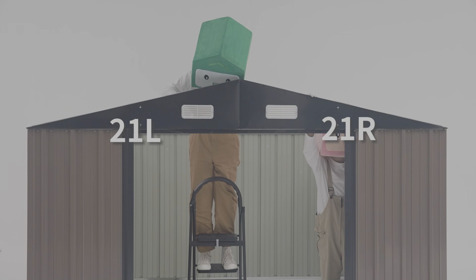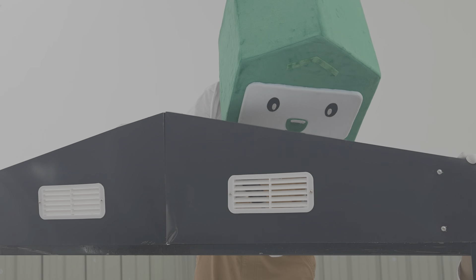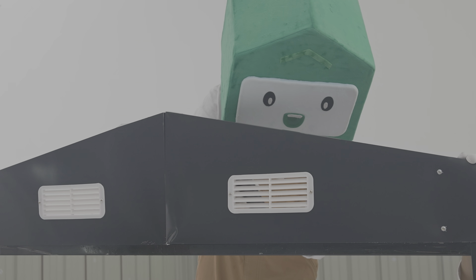Fix the assembled 21l and 21r parts on the front and back bars using a drill to tighten the four screws in the middle first, which can effectively prevent the triangular parts from falling off during the installation process.